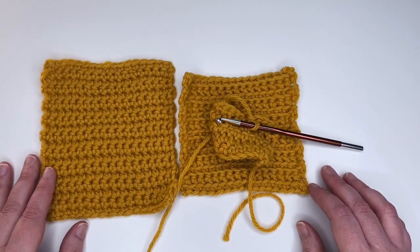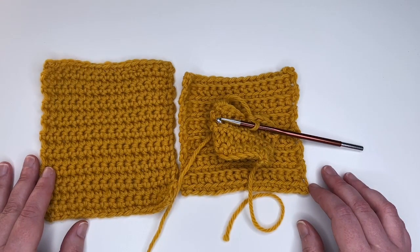That's it — that is crocheting in the front loop or back loop only. Once you take a close look at your stitch and understand where to put your hook, it's actually pretty easy. I love using this on things like toys, but there are lots of other places you can use it, and your pattern will always tell you if you need to crochet through the front loop or the back loop. Thanks so much for joining me — I'll see you back here again real soon.